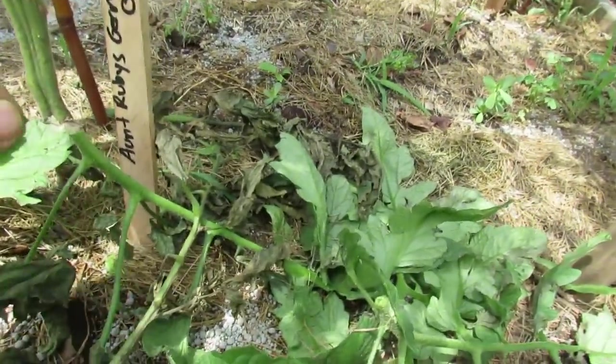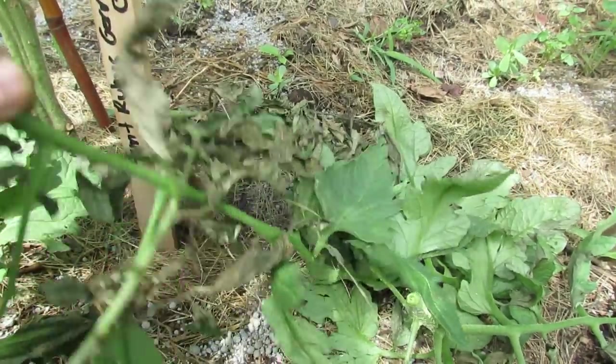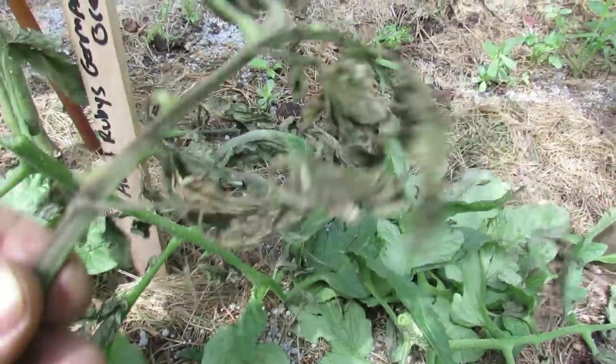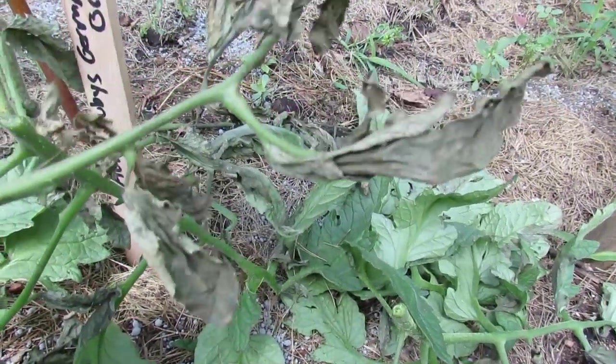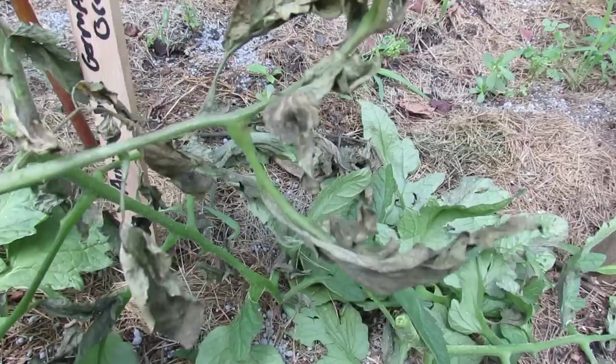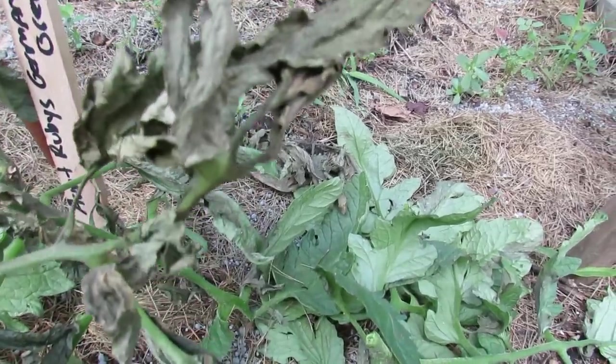We've just had a lot of rain, and what I noticed on this Aunt Ruby's German Green is that I had leaves that just died off just like that — no yellowing. They just browned out, and I was concerned because it happened within like two or three days. You can see on there a little white speck.